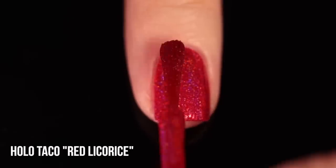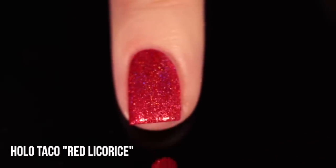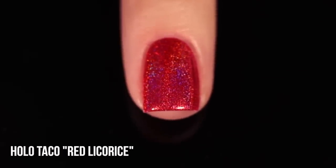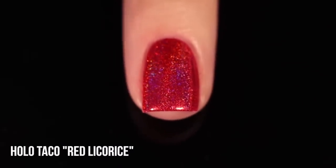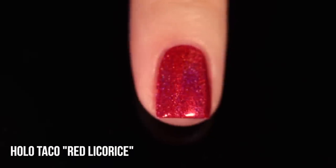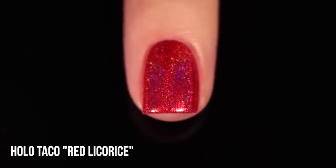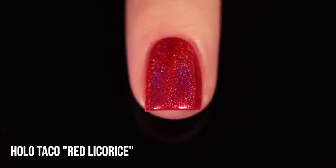Moving on, we have Holo Taco Red Licorice. This one is another super bright red shade — it has a little bit more of a pinky undertone to it, but it's still definitely red. I think it looks a little more pinky because it's so packed with that silver holo, which kind of lightens the base a tiny bit. But this one is super holographic with a really amazing formula — it is one-coat coverage on me as well. As you would expect from a brand called Holo Taco, the holo in it is very intense and very pretty. It seems at first glance to be a little bit finer, but I would actually say this is one of the bigger holo particles out of the polishes I'm showing you today, so there's definitely a lot more of that sparkle factor.